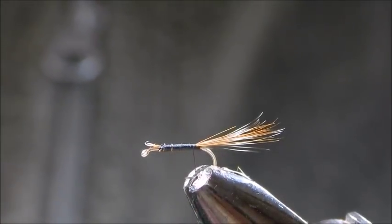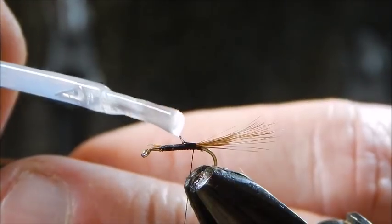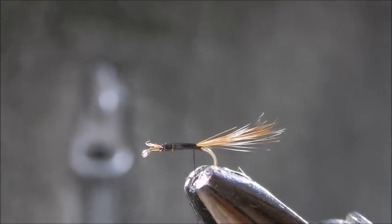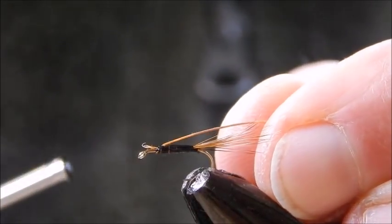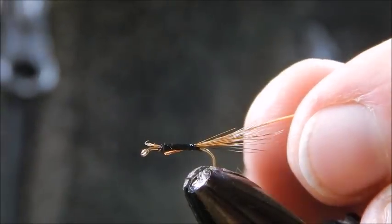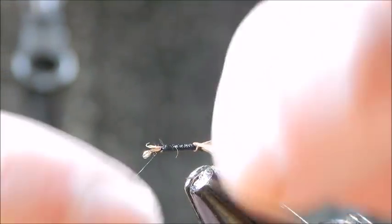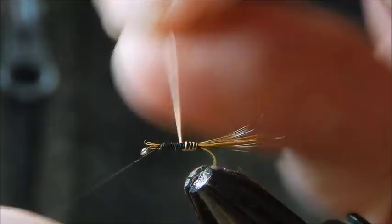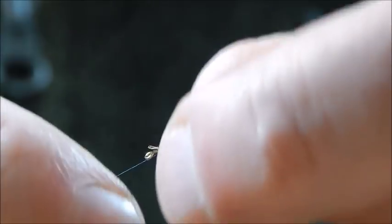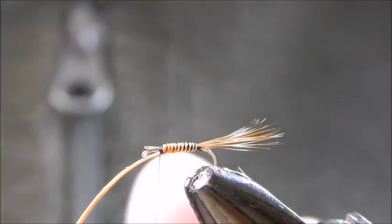Before I actually put the quill on, what I do is put a tiny amount of hard-as-nails varnish just on the bed of thread, and that will secure the quill because they are delicate enough. In any case, tie it in. Now we create our quill body. The dyed orange quill works particularly well during a blue-winged olive hatch for some reason. Tie that in, and that's the tail and body complete.